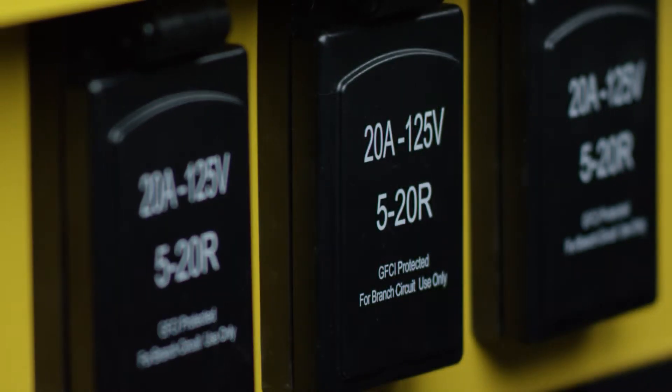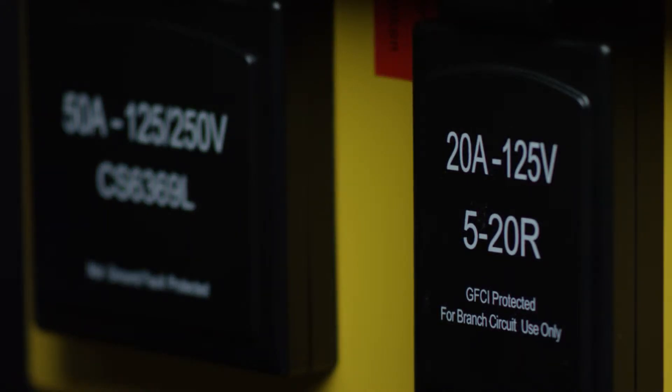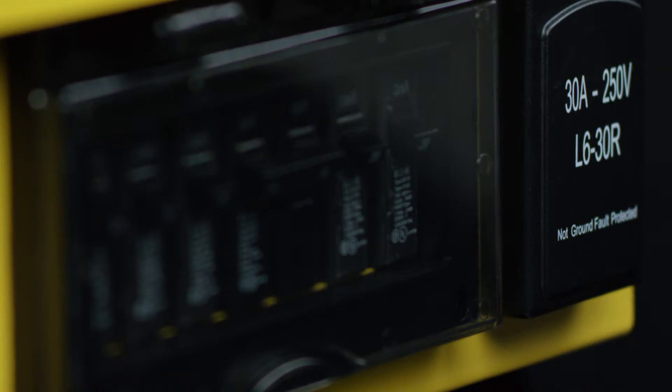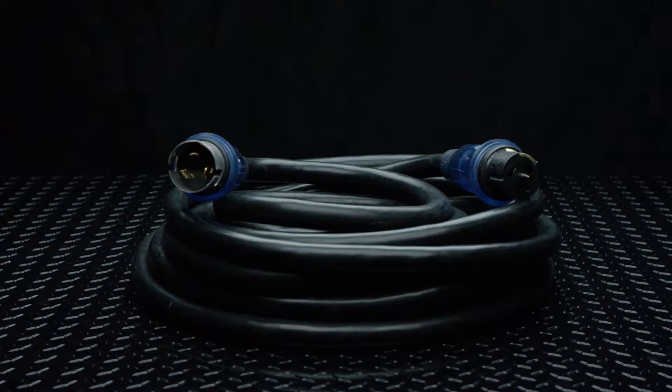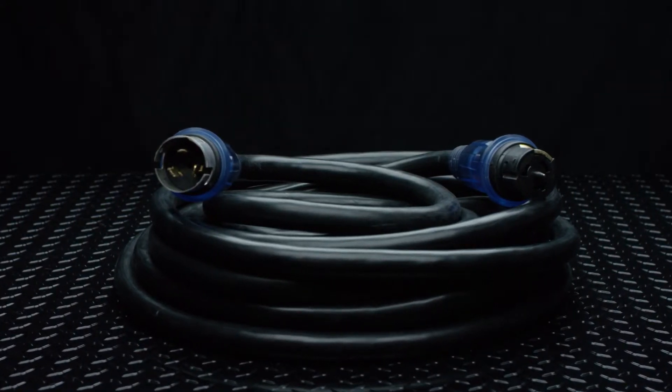The 50-amp inlet and outlet receptacles on each side of the box allow for easy connection to the temporary power source, and also provide the ability to daisy-chain multiple boxes together for additional power distribution downline. This is accomplished by using our Century 6381 temporary power extension cords.